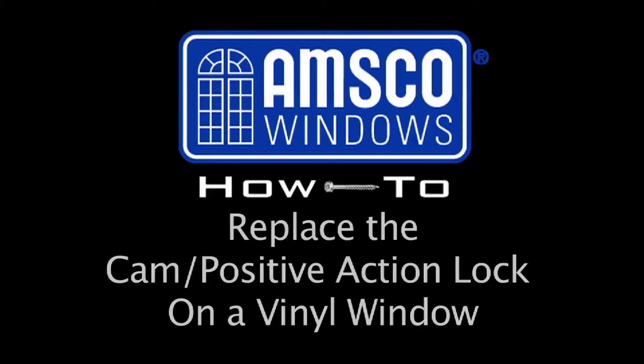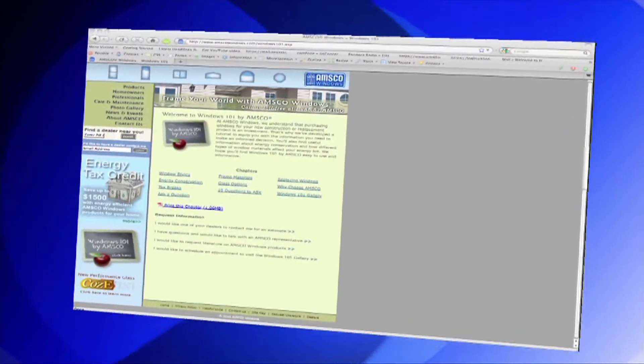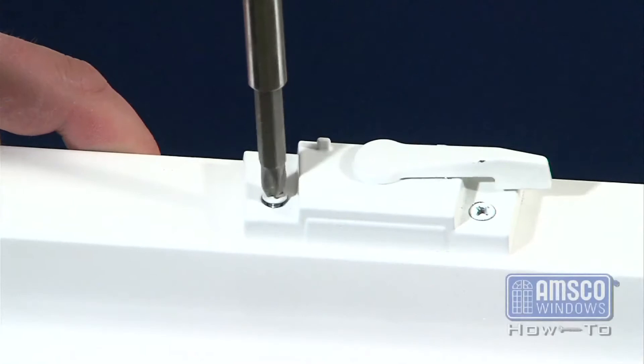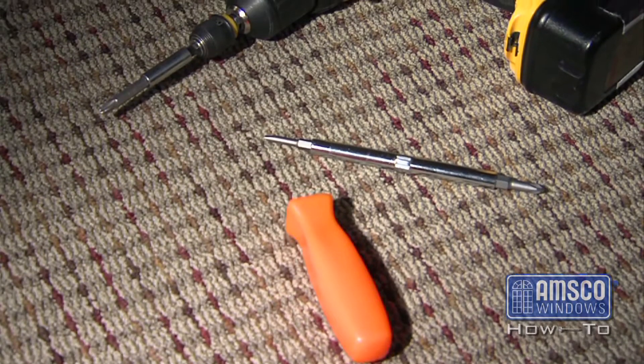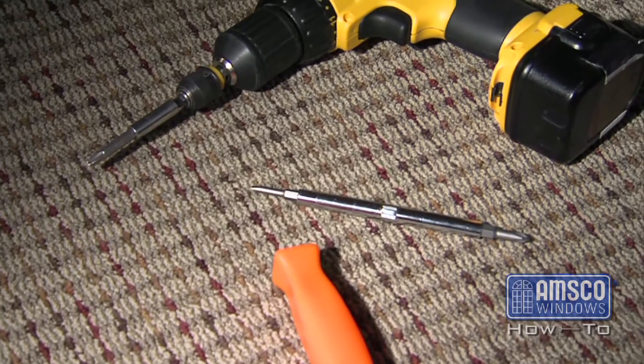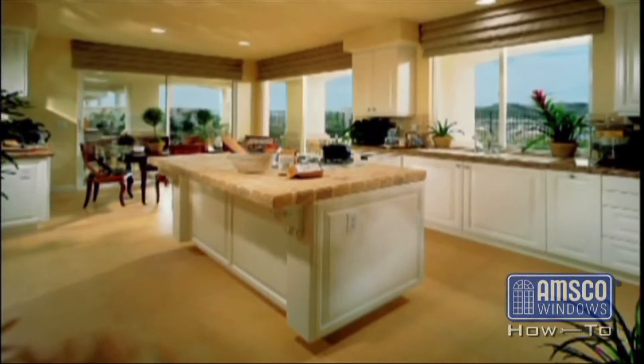Terms used during the instruction of these methods are common in the window industry. For more information regarding window terminology, please visit the Windows 101 section of amscowindows.com. Changing the lock on your vinyl window is a very simple task that requires only simple everyday tools. To perform this change you will need a number 2 Phillips head screwdriver or a screw gun. This task is performed from inside the home.